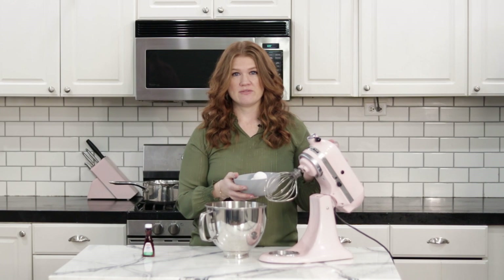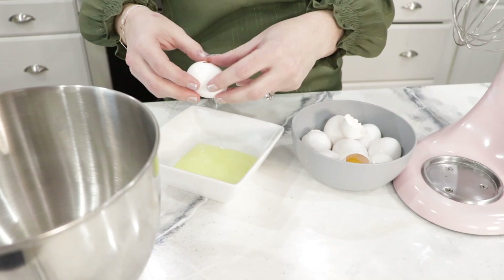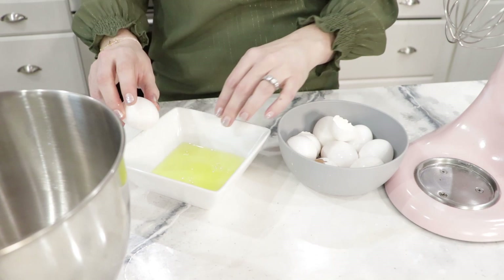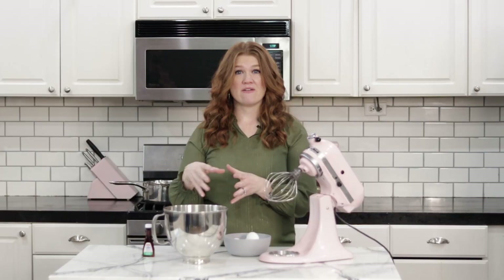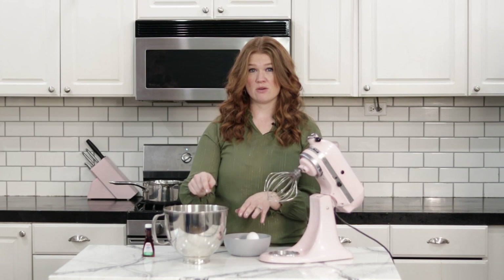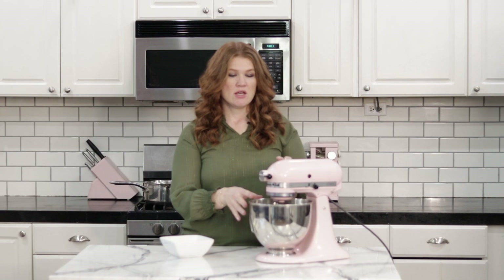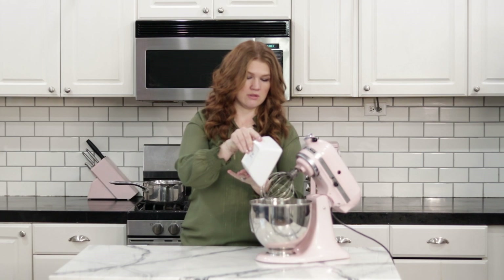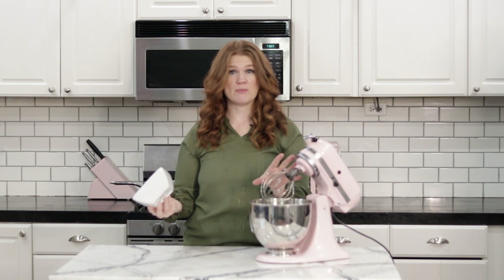In this recipe we're using nine egg whites, so you want to have those set aside well ahead of time so they can come to room temperature — or you can do it quickly in a bowl with hot water for a few minutes. I like to crack my eggs in a separate bowl just in case any yolk gets in, because fat and egg yolks are the enemy of getting those stiff peaks that are important for this meringue. Separate them and then put them into your mixer bowl.